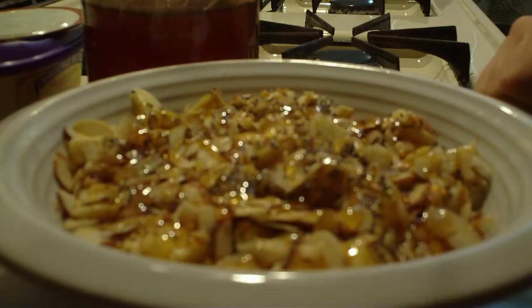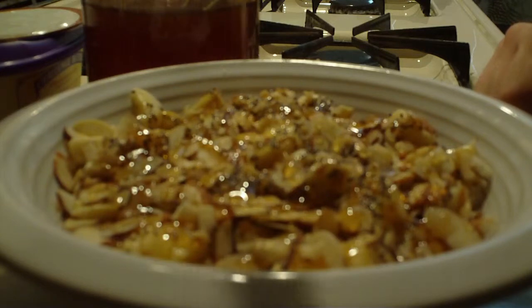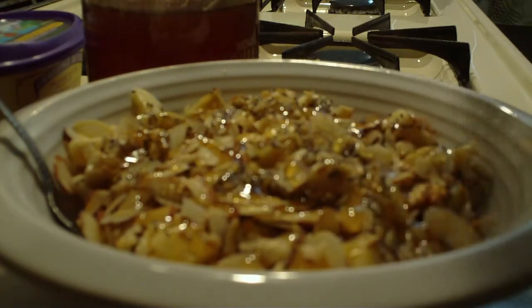You can also use whatever fruit you like or whatever. I like bananas though. And thank you for watching.